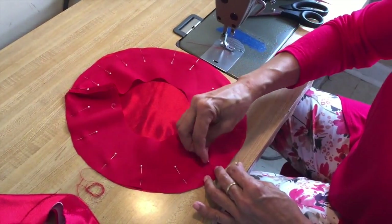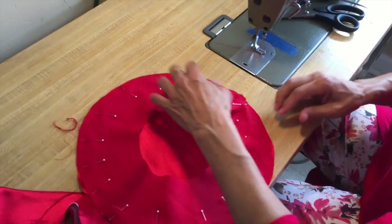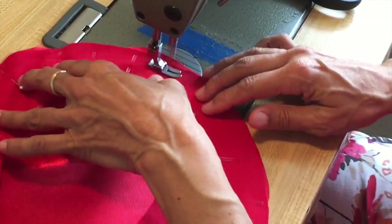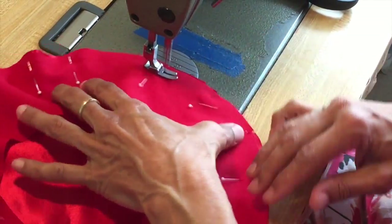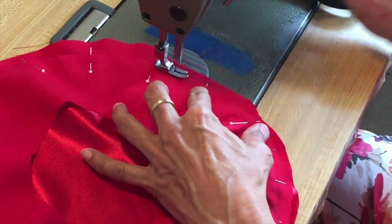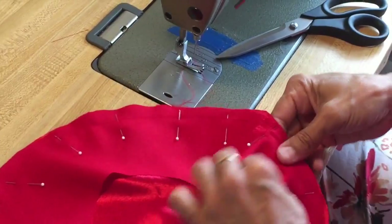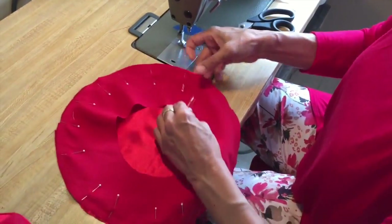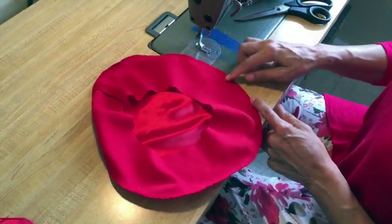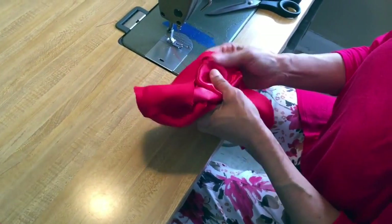I normally do not pin this much. Then you sew around your seam allowance, connect back to the original stitching, take your pins out, and you're going to take this to your serger and serge around the edge. You don't want a big seam allowance right here because you won't be able to press it open or press it flat.